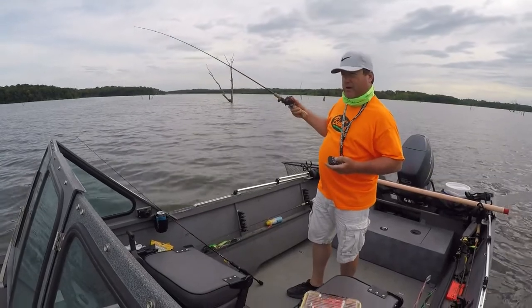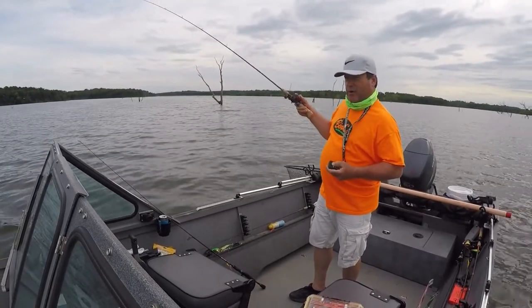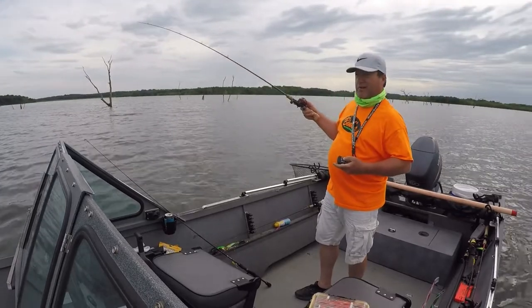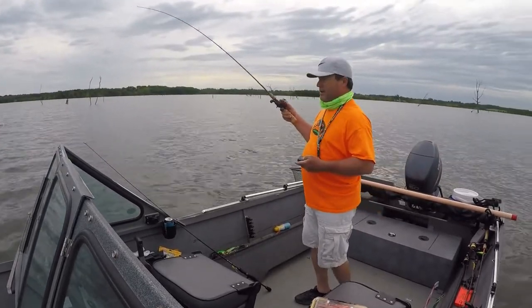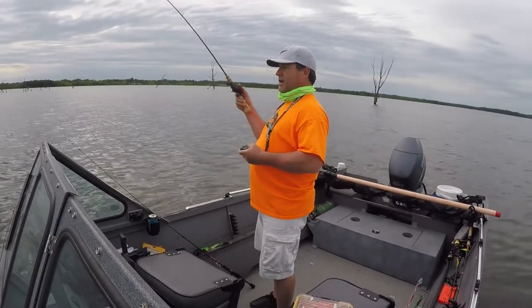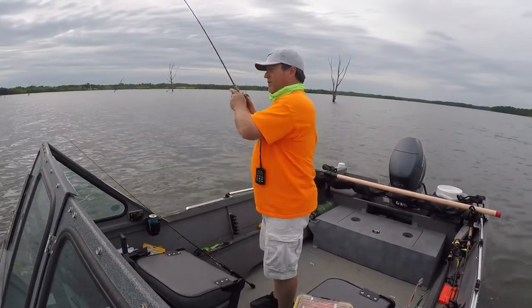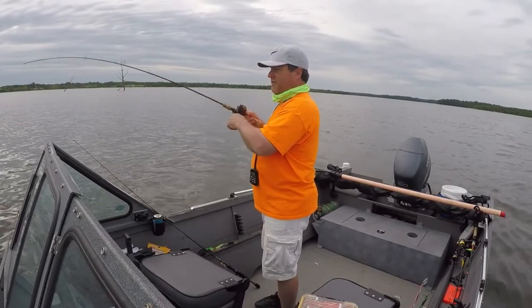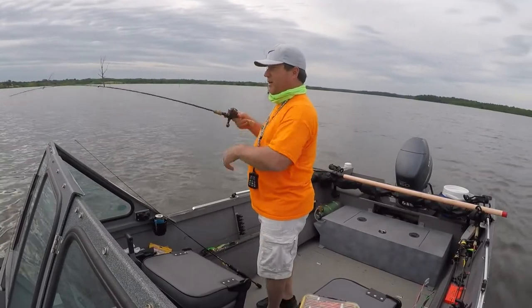Let me show you a little tip here. I'm spooning in timber, which I don't know, probably seems kind of crazy. But what I do is I'm using a one-ounce spoon and I'm kind of strolling along, spooning. I'm only 10 to 15 feet deep, but I'm still using a one-ounce.